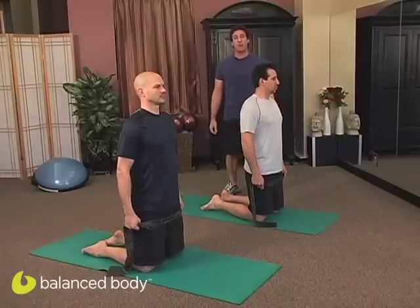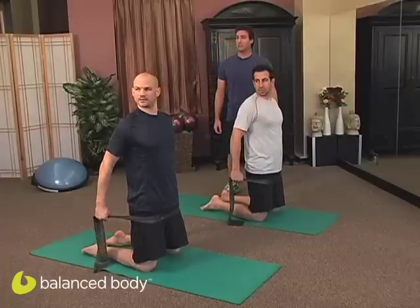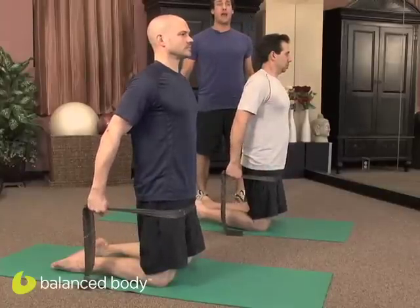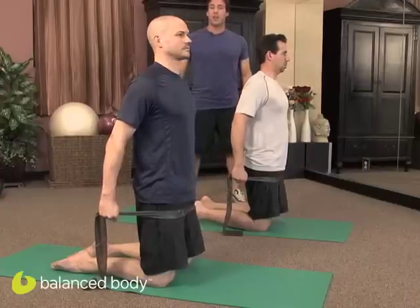Inhale. Send those arms back behind you into chest expansion. Exhale. Look to the left, to the right, to the center, and return. And we inhale, we go again. Inhale, send those arms down and back. Now we're going to look to the right. Exhale to the right, to the left, to the center, and return.